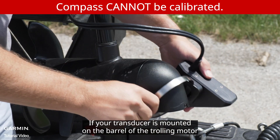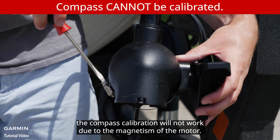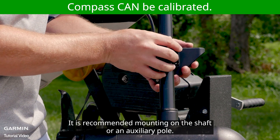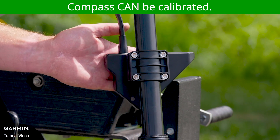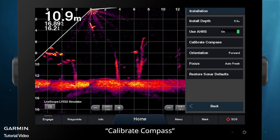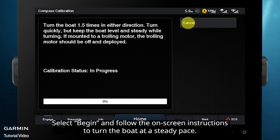If your transducer is mounted on the barrel of the trolling motor, the compass calibration will not work due to the magnetism of the motor. It is recommended to mount it on the shaft or an auxiliary pole. In Sonar Setup, select Installation, then Calibrate Compass. Select Begin and follow the on-screen instructions to turn the boat at a steady pace.